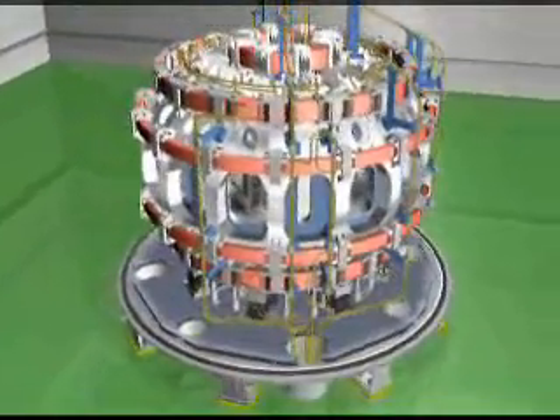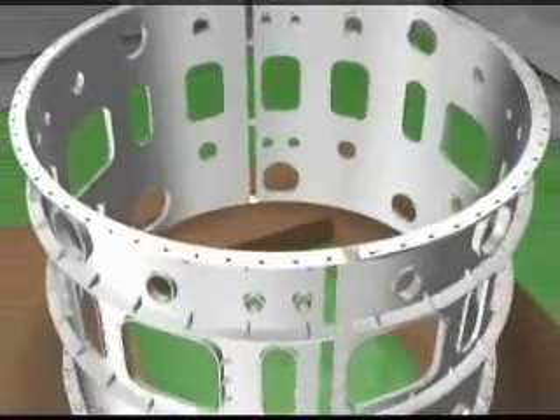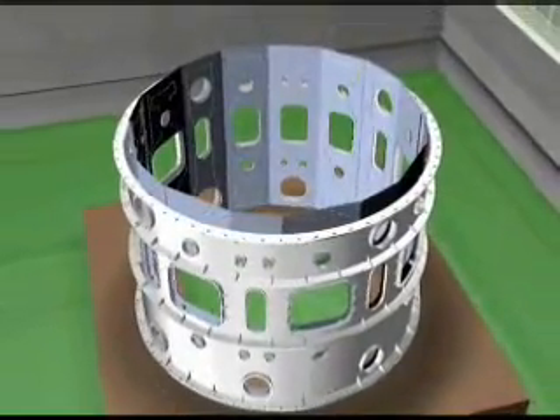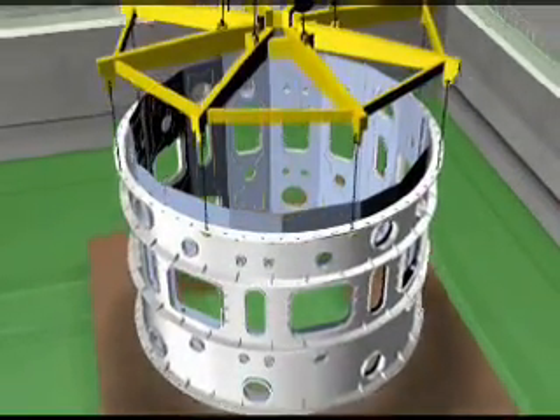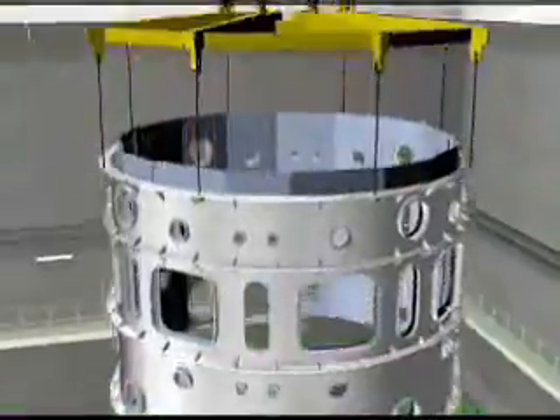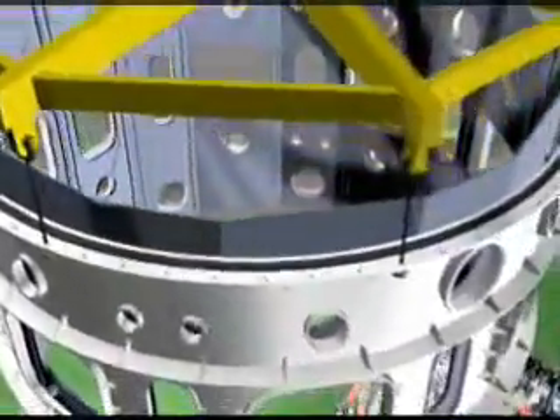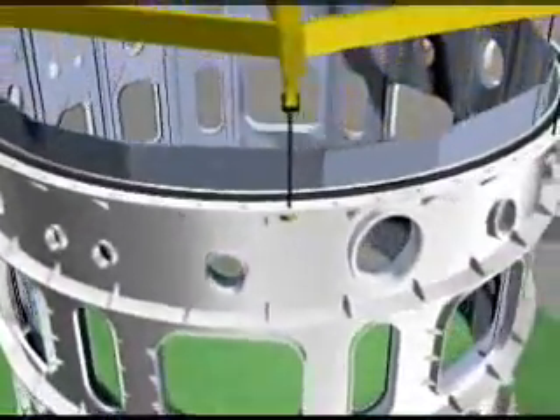While the bus line is being installed, the cryostat cylinder delivered to the site in four pieces is subassembled in the assembly hall. Once the subassembly is completed, the cylinder thermal shield is also installed. Thus, the subassembled cryostat cylinder and the thermal shield are lifted by a crane for final assembly.